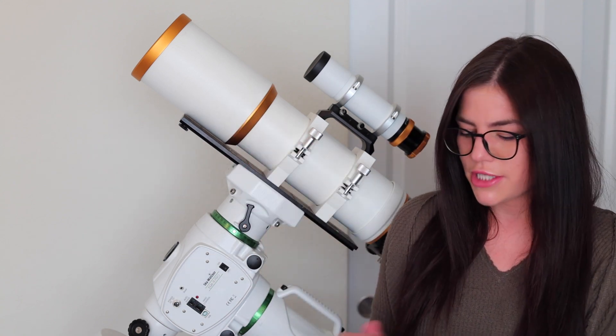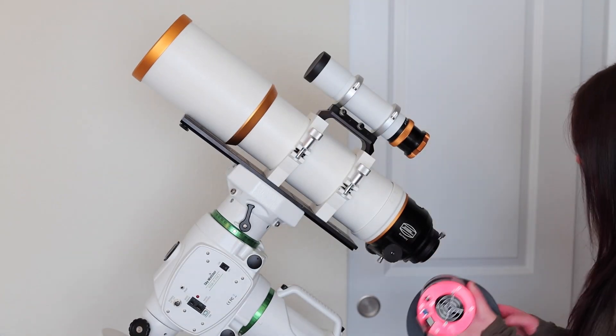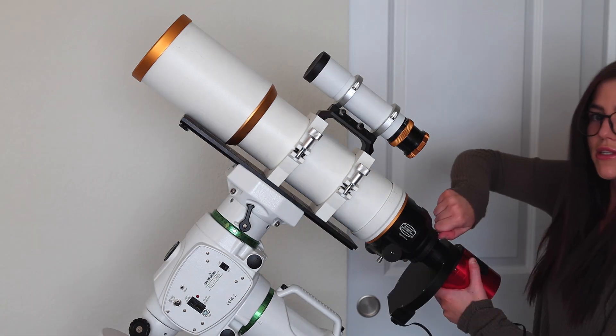I attach this using the adapters into my focuser here, very securely.